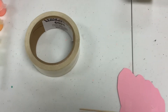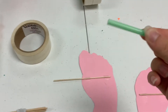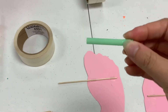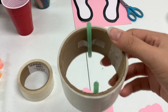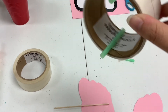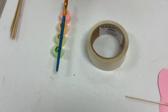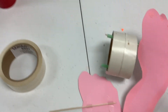Next, cut a straw roughly in half — that's the size pieces you're going to use. Take these pieces and tape them on the inside of the tape roll. Then take the foot you cut out and put the skewer into the straw.